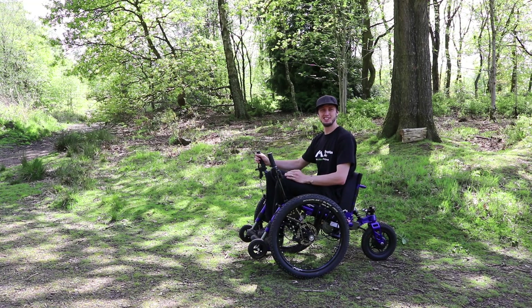Hi, I'm Tim from Mountain Trikes and this is our how-to video for the new eTrike, our electric assist mountain trike.